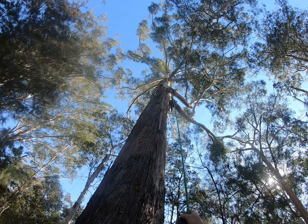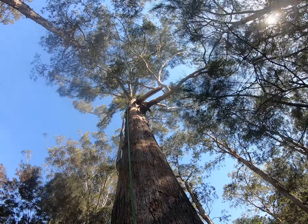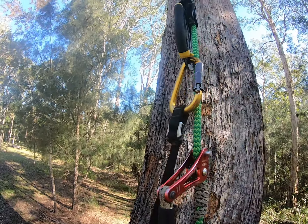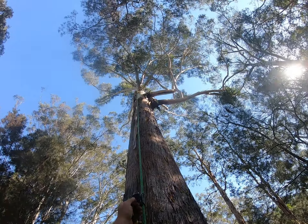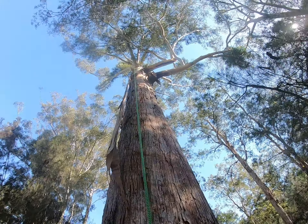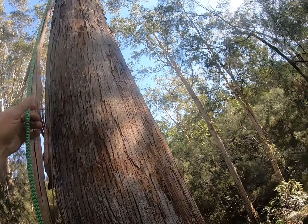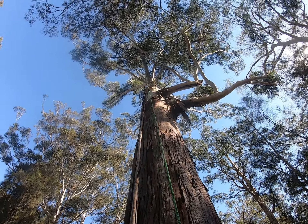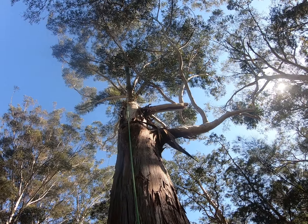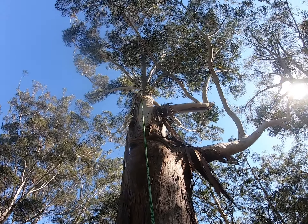And the same thing with the foot loop. What about the knee? Okay, I'll do that. I got it. Wicked eucalyptus there, eh?